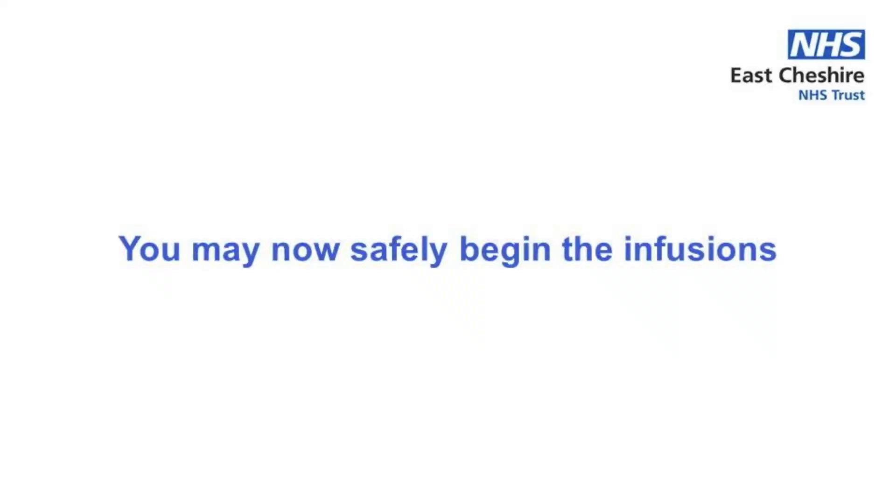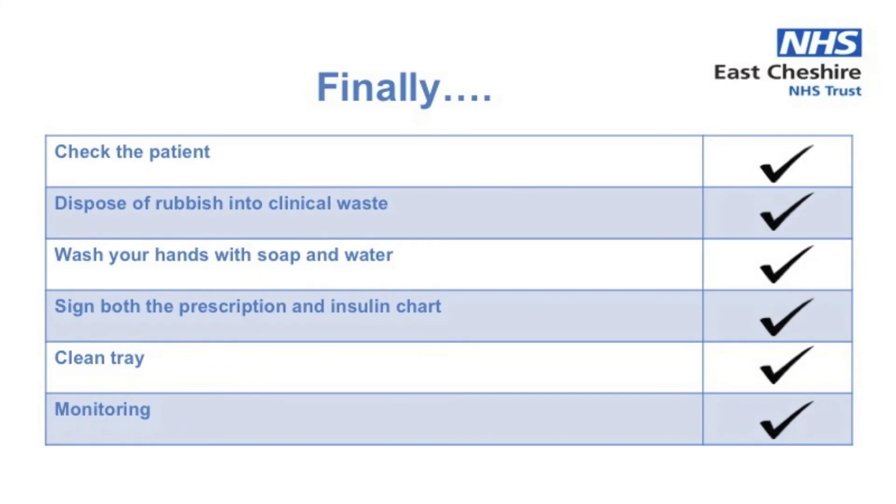You may now safely begin the infusions. Check the patient isn't in any pain as the infusions begin and dispose of any rubbish into clinical waste. Then remove your gloves and wash your hands with soap and water before you both sign the prescription and insulin charts, and make sure you record the asset numbers of both infusion devices you are using.